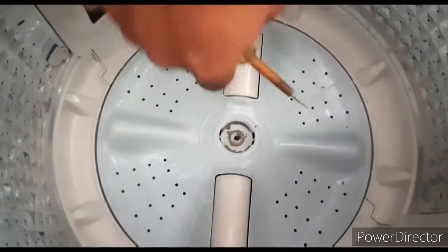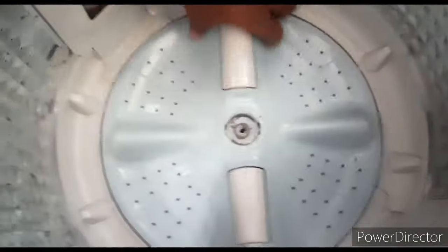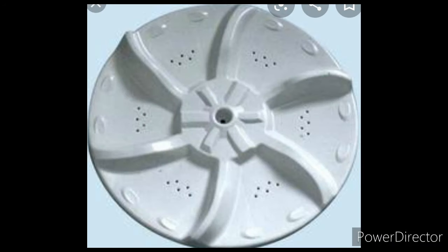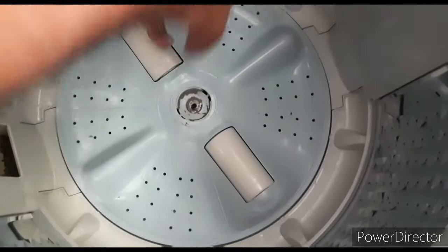If you subscribe to the channel, press the bell icon — we will get a notification. This is the pulsator model. This is the bolt type. This is the screw type. This is the bolt type.